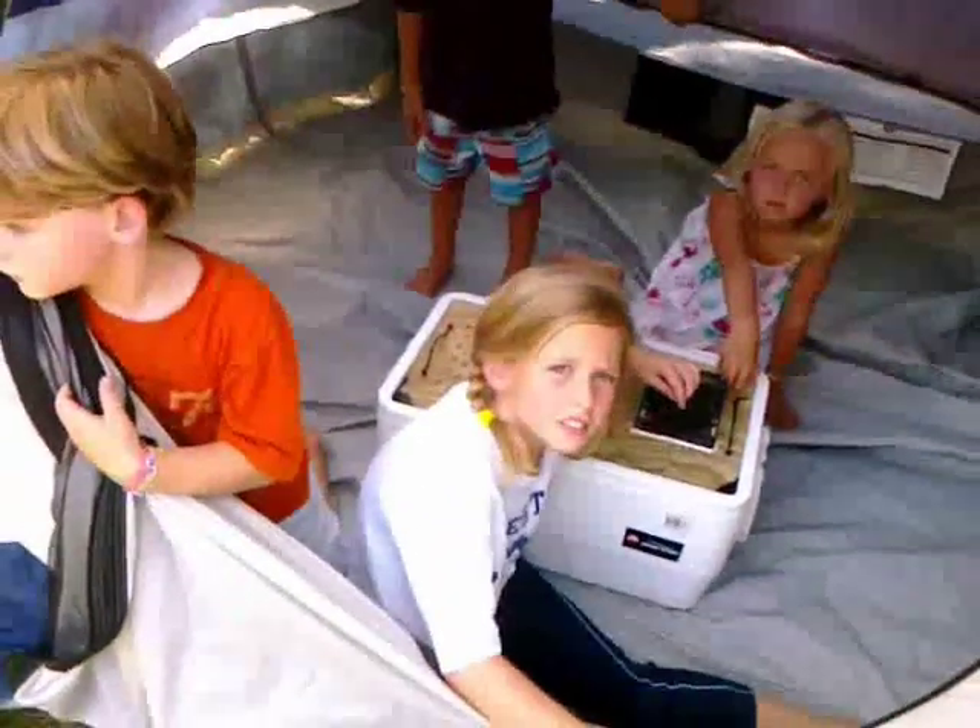Only a couple hours? All right, let's see how it works at night.